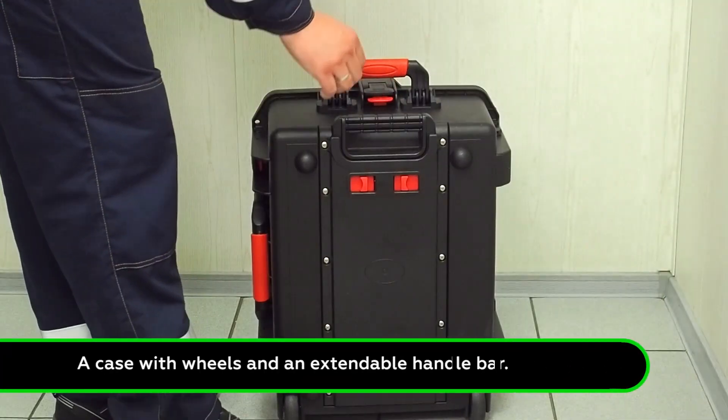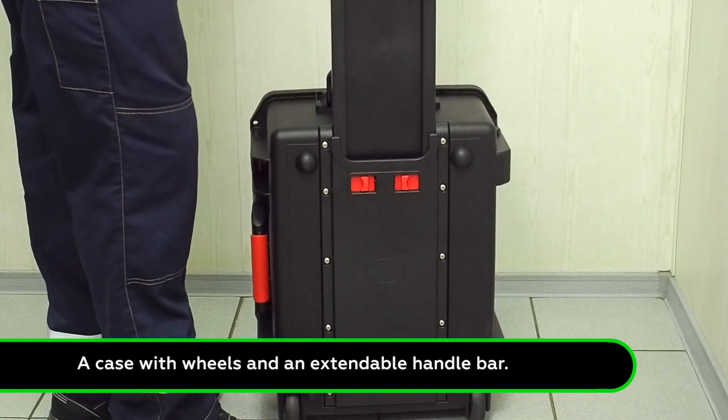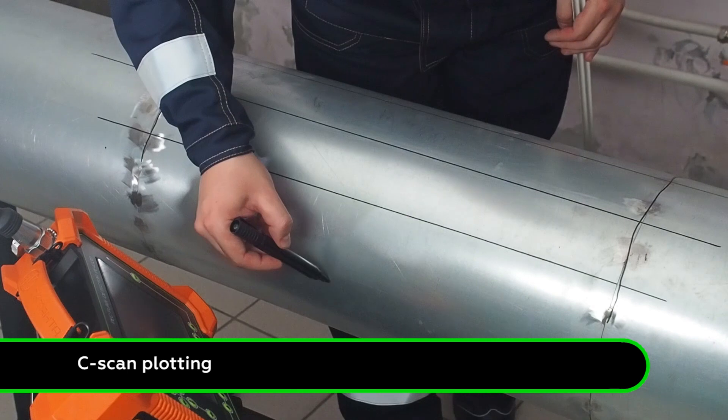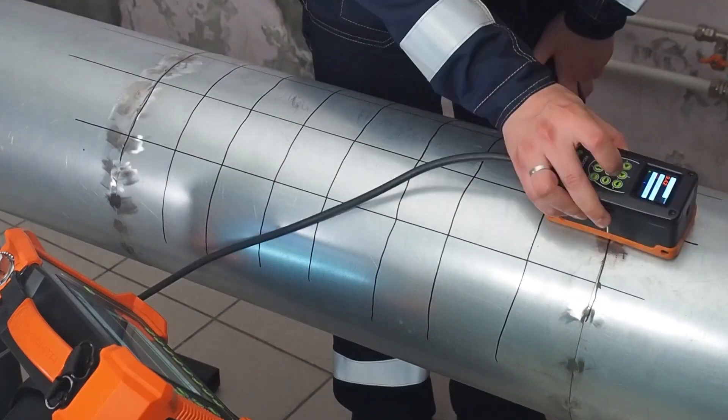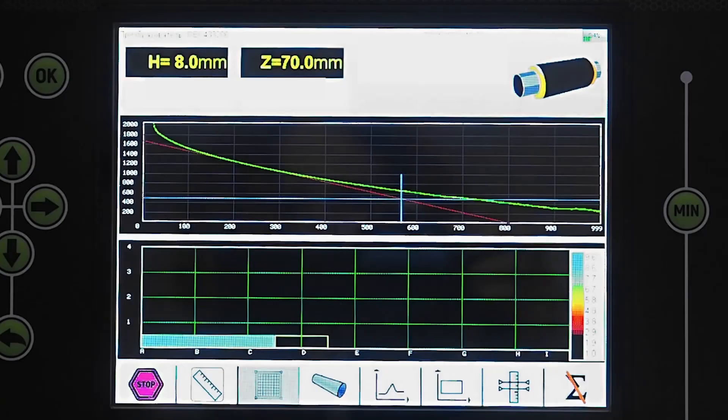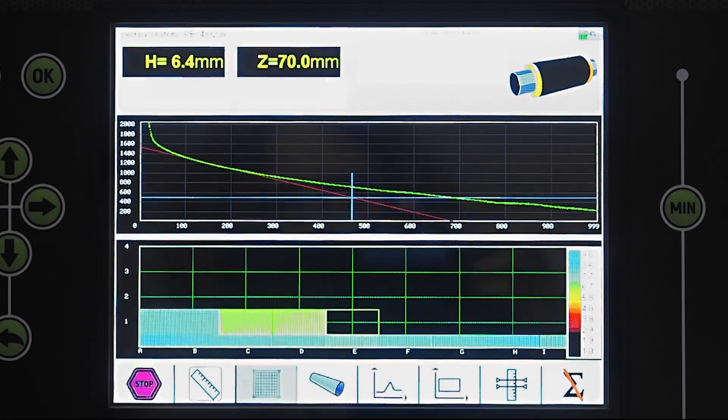The case has wheels and an extendable handlebar. For accurate C-scan plotting, use a measurement grid. You can draw the grid manually on the inspected object or use the ready-made self-adhesive grid.